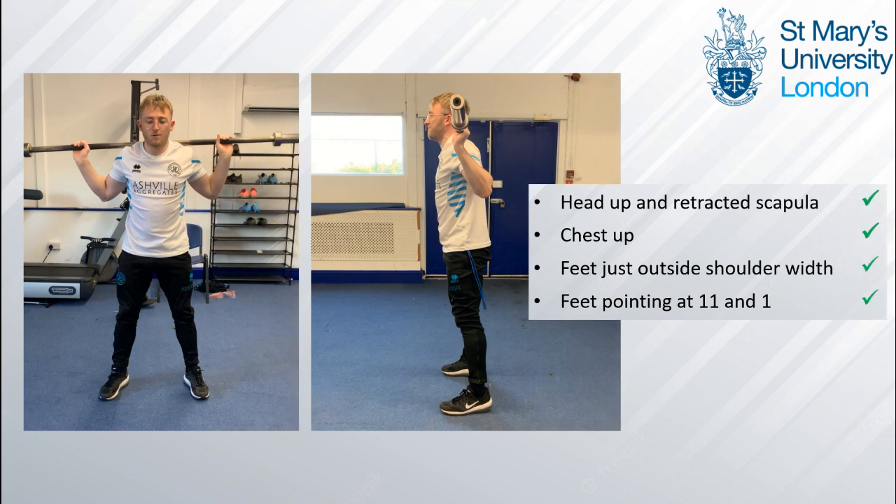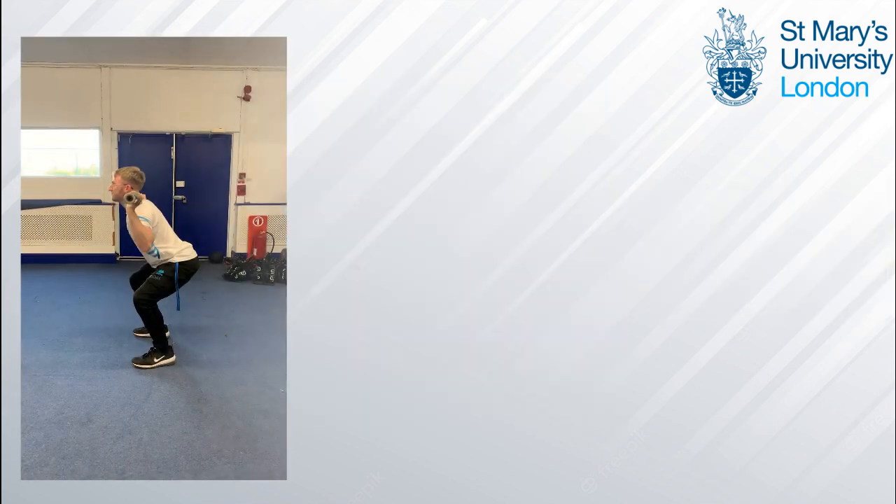Getting straight into the start position, I think they're in a good position — their head and chest are up, with their scapula retracted, their elbows are tucked in to create tension and provide back support, and their feet are slightly averted just outside shoulder width, creating a good base of support.